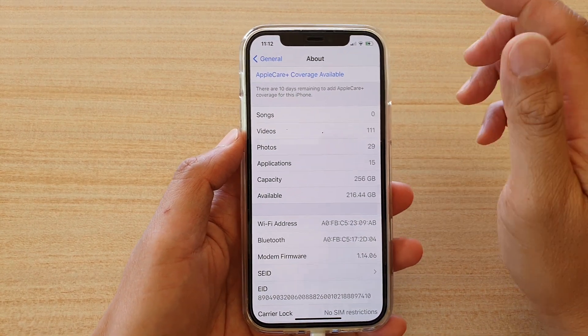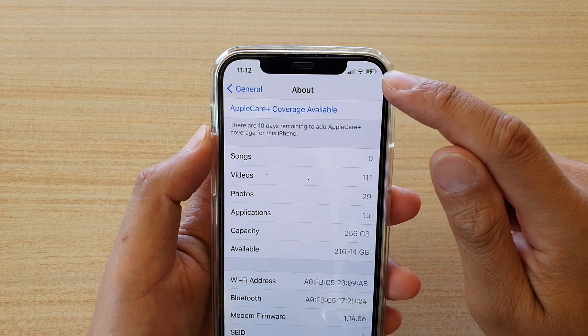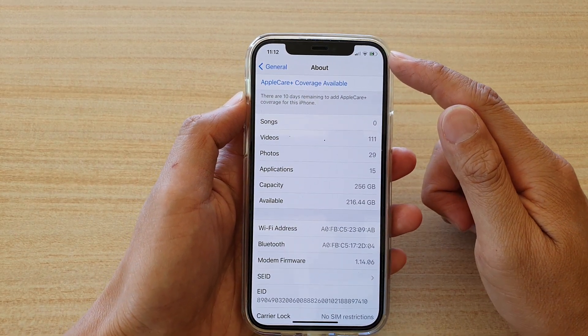Another thing you can check is your internet connectivity. Make sure that you are connected to Wi-Fi so that your phone can download the update and perform the installation.